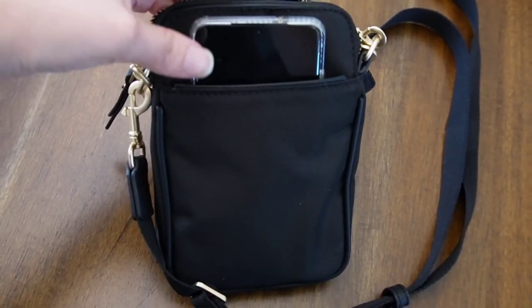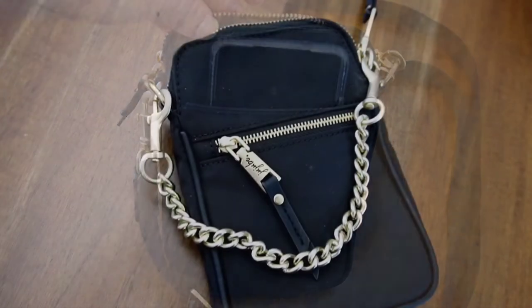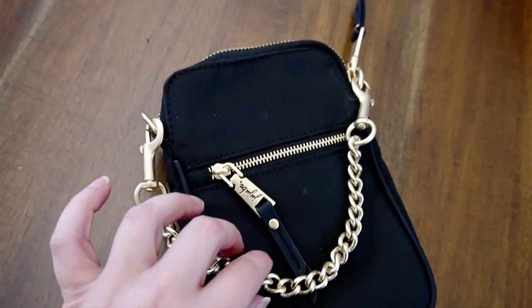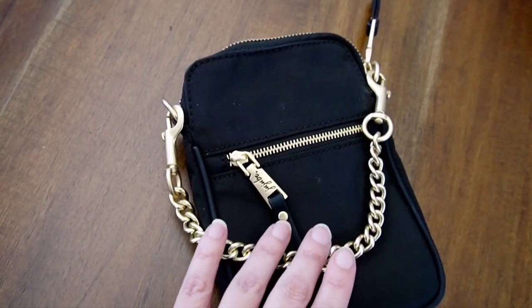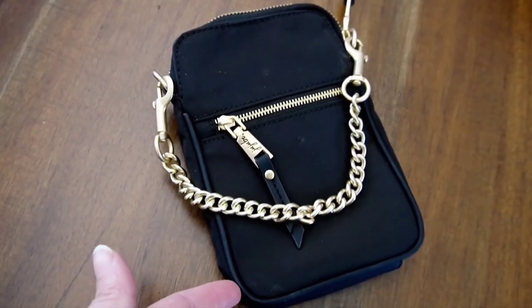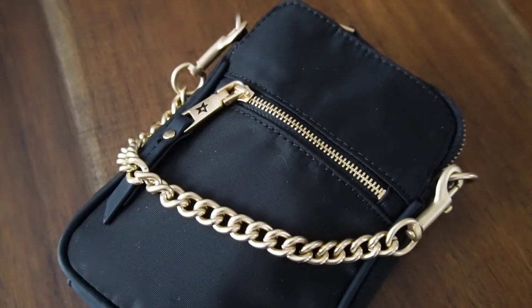I love the size of this bag — thank you Jujube for a great design. So I removed the long strap and now I just have the nice chunky chain on here. This is great for date nights or if you're going to a party — it's a really chic look.